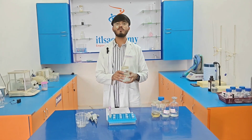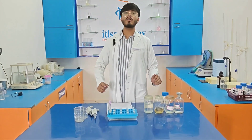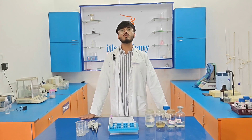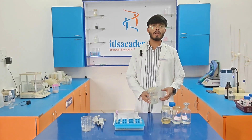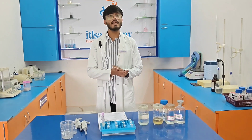The second buffer solution required is protease buffer. Protease buffer is used for the disruption of proteins present in the human blood sample. The composition required for the preparation of protease buffer is sodium chloride, EDTA, and distilled water.